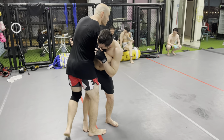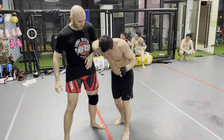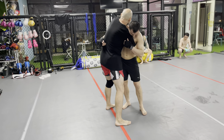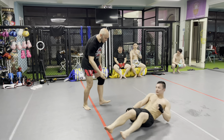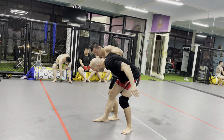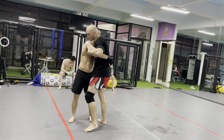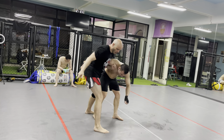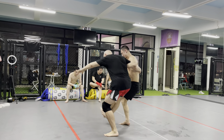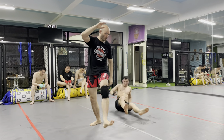Over-under clinch. I've got this underhook, overhook. Turn this into a tight whizzer — I've got to wrap his shoulder tight. If it's loose, I can't move him. If it's tight, now I can move him down and up. Make sure to get the footwork in here: down, up, sweep. He's going to open, down. You should be able to do it with one hand. This hand's over here, and on the way up — up, down, boom. So over-under: open, and up.